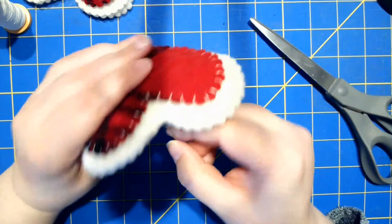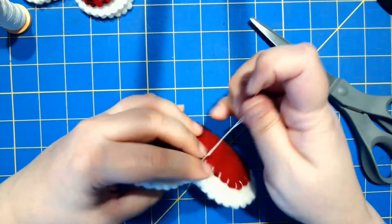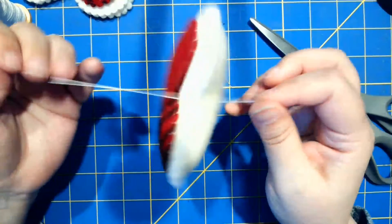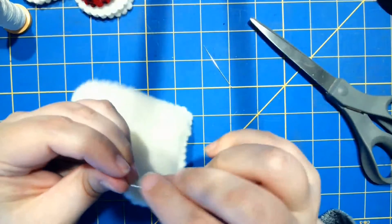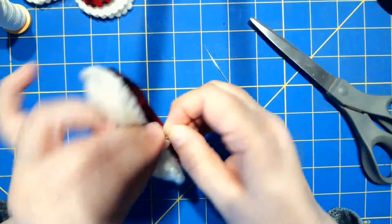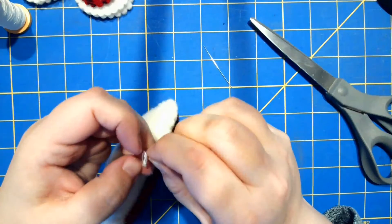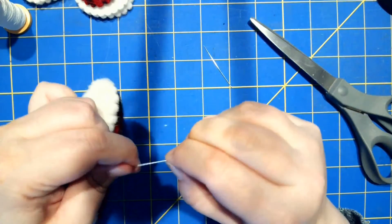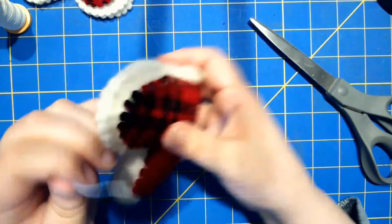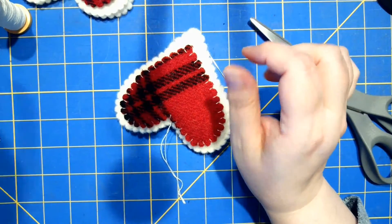I can take my last little bit of string, come back up to the top, make a little pass through the top, and I have a little loop. I'm not sure if these will be the final little loops because I do have a couple of ribbons to consider.